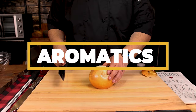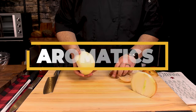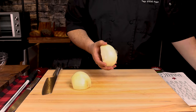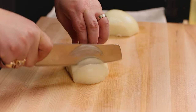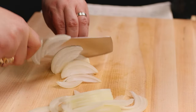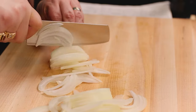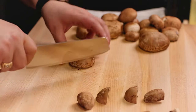Part of what makes braising such a great technique is not only the tenderness that it creates, but the amount of flavor. Aromatics are at the very center of that — we've got onions, mushrooms, and garlic. Very traditional European flavor profiles. Let's start with the onions; we're going to do them into a fine julienne. Speed is not important here — accuracy is more important. Take your time and be safe.